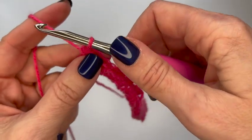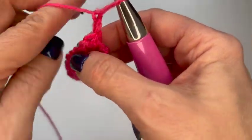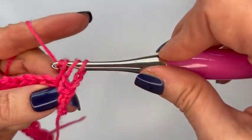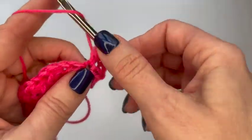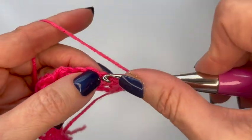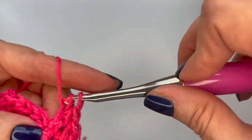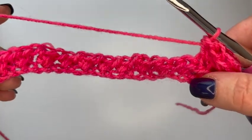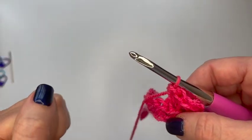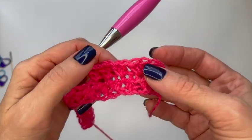So to go to the next row, I'm going to chain two and turn my work. Now I'll skip this first chain and go into the next one, do my half double crochet stitch, go back to the skipped stitch and do a half double crochet — making my crisscrosses all the way down. When I get to the end of the row I'll chain two, turn my work, and continue back and forth until I have at least four inches in height. One thing that's good to do is really familiarize yourself with this stitch — it'll help you when you're counting rows and stitches.